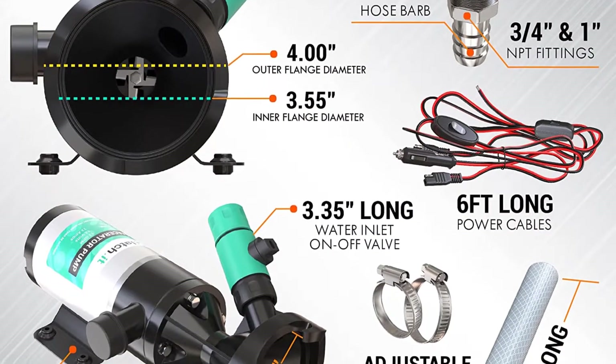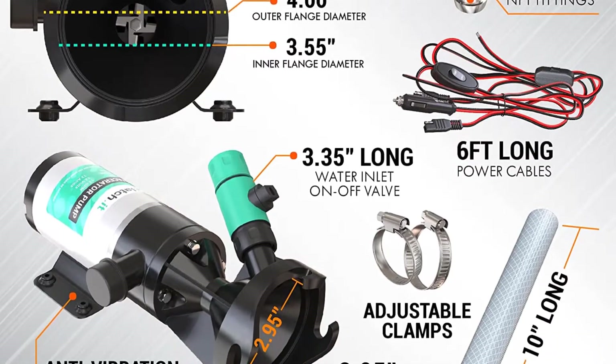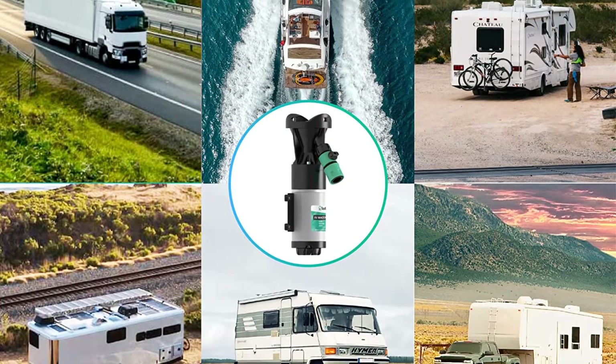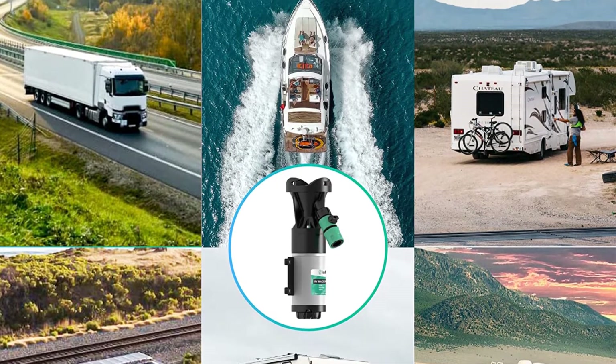This macerator pump is also a corded electric unit powered by a 12-volt noiseless motor, which is thermally protected to ensure a long lifespan. With a built-in stainless steel cutter, the Latchet RV macerator pump offers a clog-free waste management system.